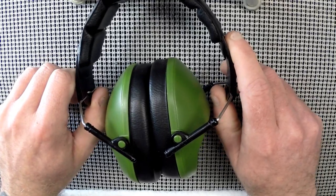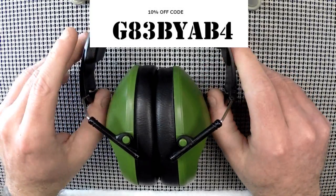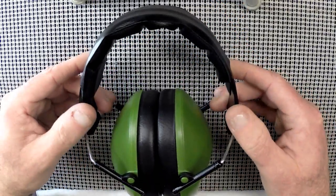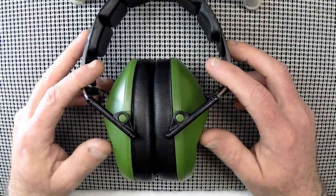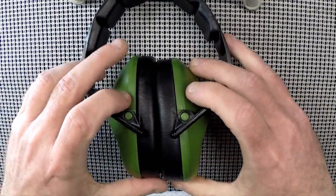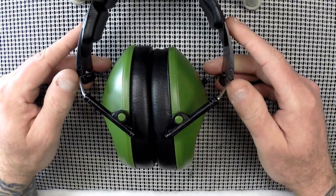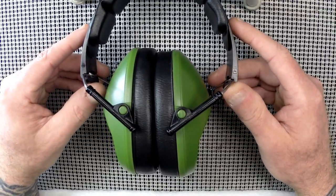I'll put a link in the description to where I bought them, and I was able to work out a 10% off code to save you a couple bucks if you decide to try them. I don't get anything from that — it's just something I tried to work out for the viewers. They come in about 10 different colors; these are the army green variant. There's enough padding where they're comfortable and they're small enough to use for rifle shooting.